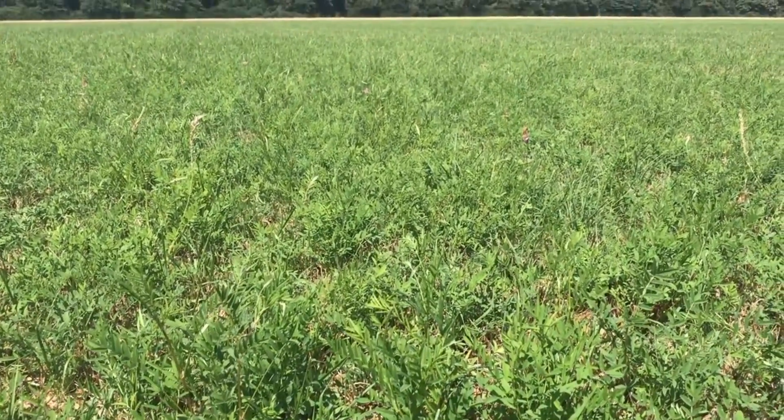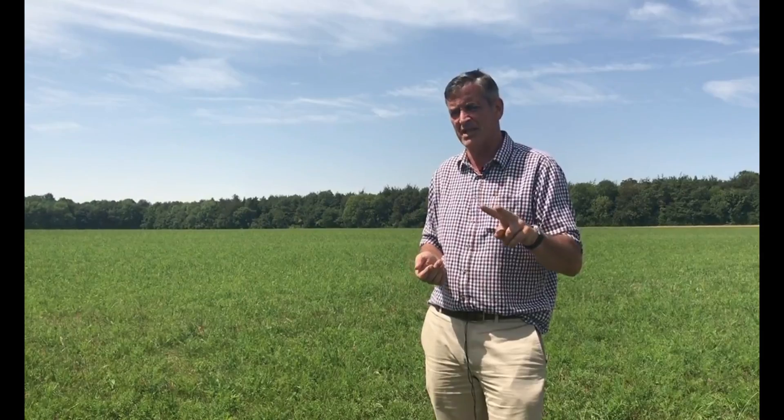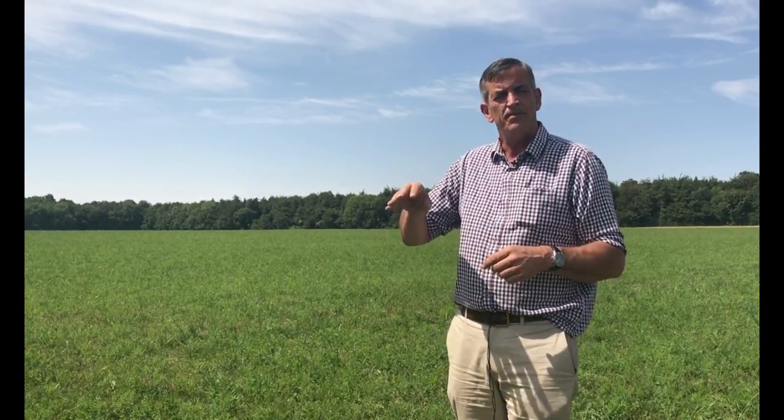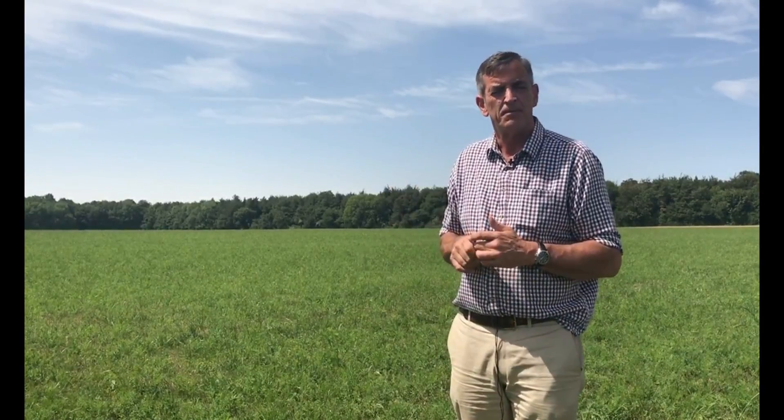It's now in its second season. We've had two cuts from this field. The first cut yielded about eight tons to the acre, and we took it as a juvenile plant this year. I normally wait until about mid-flowering to mow it and ensile it, but this year we carried out a little experiment and had it analysed each week building up to silaging.